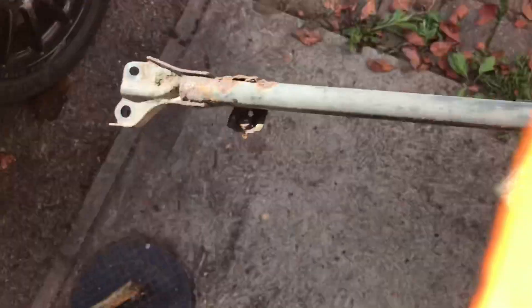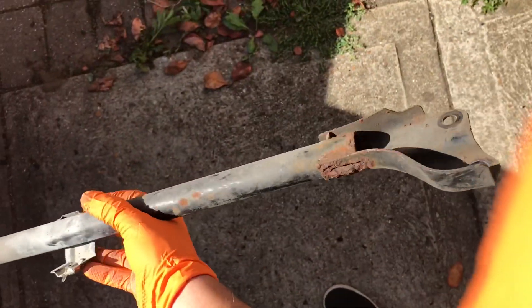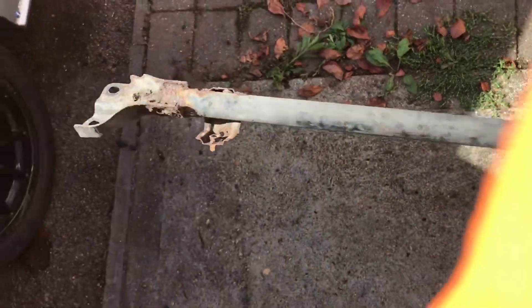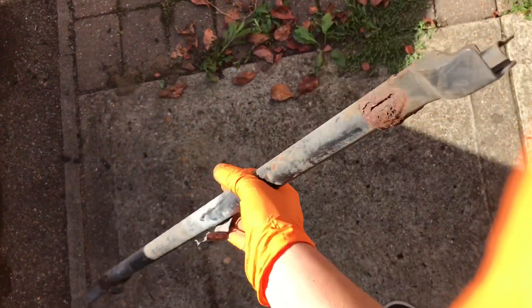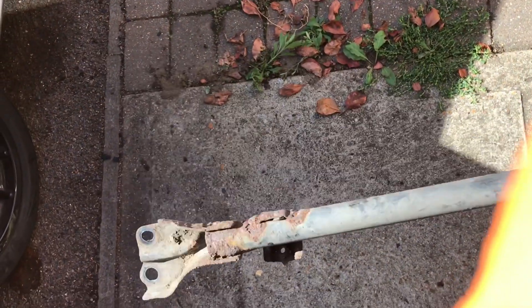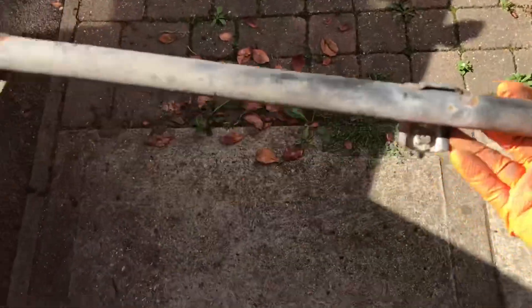We've now got this strut brace out. Mine's looking a little bit rusty but I'm going to give it a little bit of a clean up before I put it back on. You're not going to see it to be fair, but I'm still going to give it a little bit of a clean up anyway, and yeah, get that off and then we can move on to the next stage.